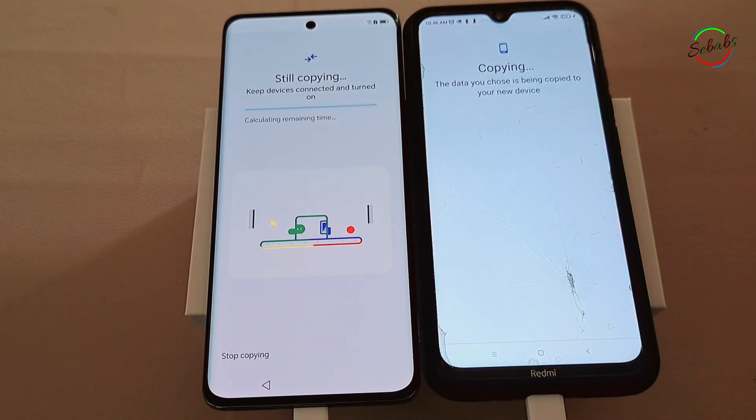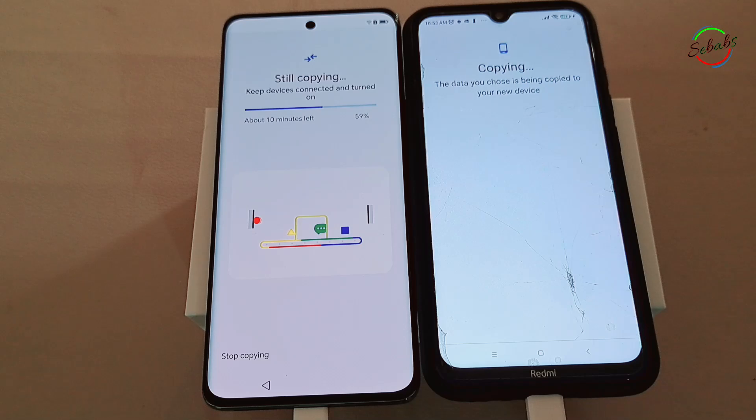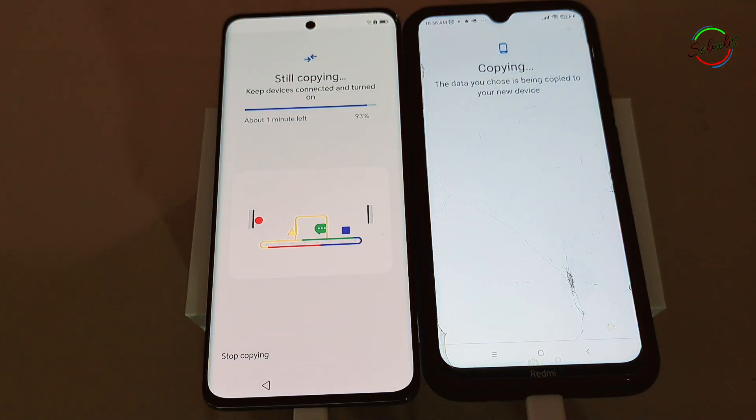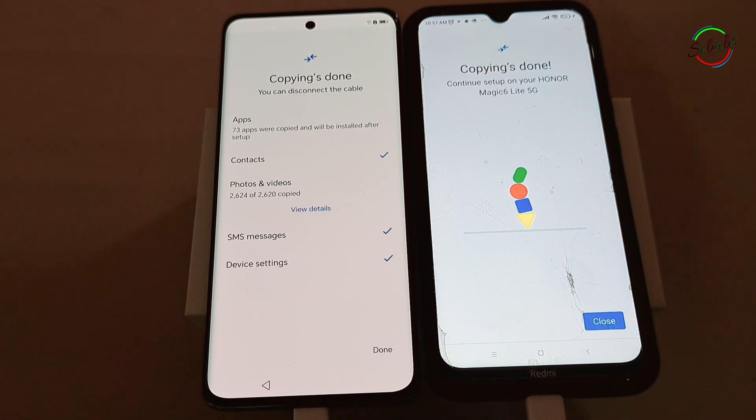You may be asked to enter your PIN or biometrics for your old device. Tap Copy. While copying is in progress, your new device shows the message 'Copying your data,' and when it's finished, both devices show 'Copying's done.' Tap Close. Depending on how much data you transfer, this process could take from a few minutes to over an hour.